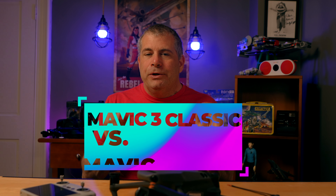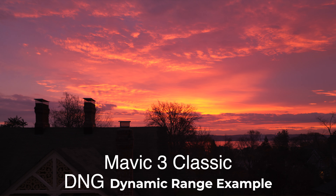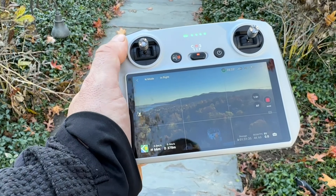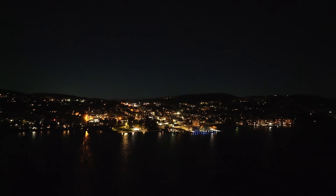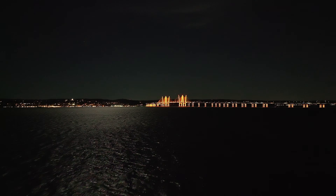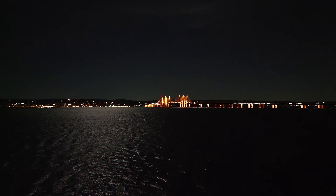With the Mavic 3 Classic, you can capture the same 5.1K video and 12-bit raw images as the Mavic 3. There's the same 49 minute claimed flight time, the same advanced obstacle avoidance, the same cruise control, and the same top of the line transmission system. The Mavic 3 line also has this crazy night mode, which lets you capture footage in incredibly low light, and this feature alone rekindled my love of drones. I was blown away by this footage.